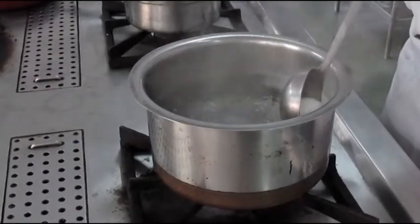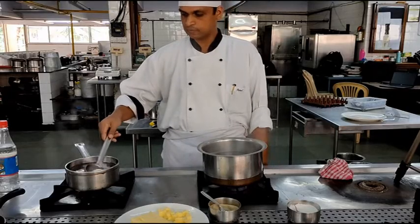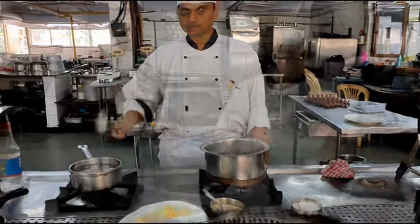After the eggs go into the water we will swirl them around. For a hard boiled egg, the egg will spend between eight to nine minutes in the boiling water.